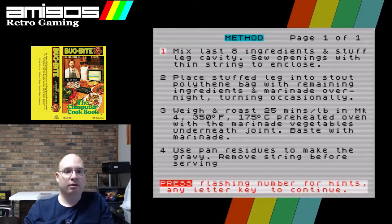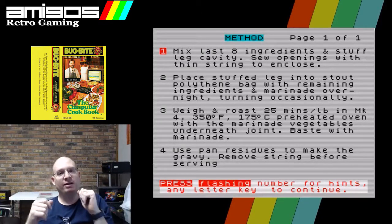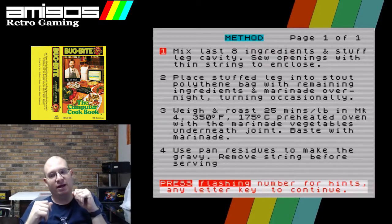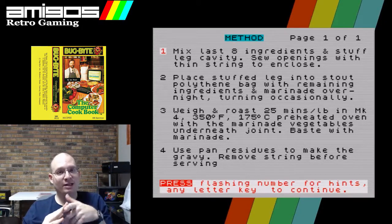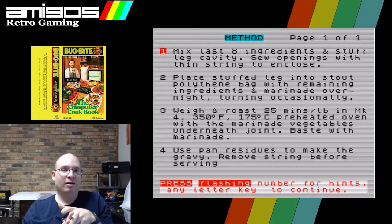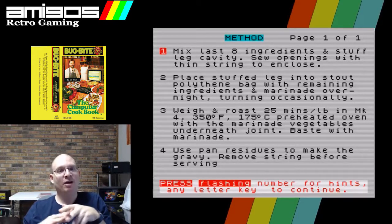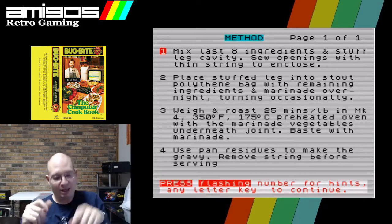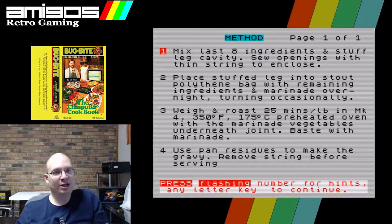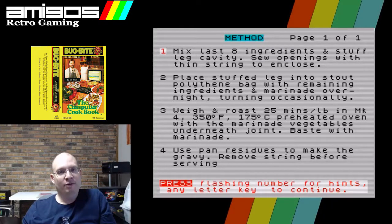Oh yeah — mix the last eight ingredients and stuff the leg. Guys, this is the promise — this was what the people selling the computer made to your mothers: 'You'll be able to organize your recipes, your kid will be able to do their homework, don't worry about the games, you'll be able to organize your business cards and address book.' I just wonder how many copies of the Computer Cookbook were actually sold.